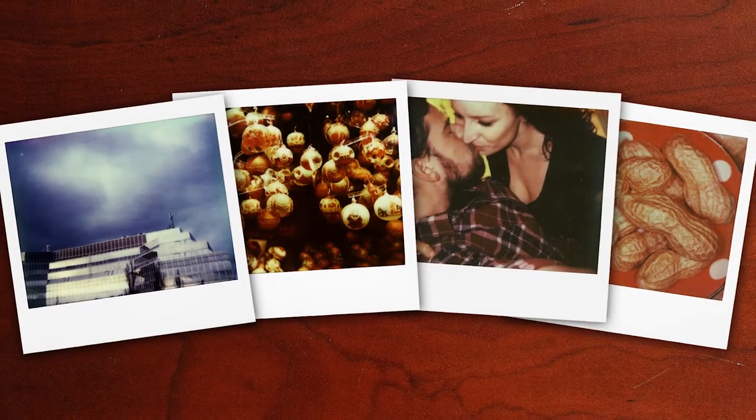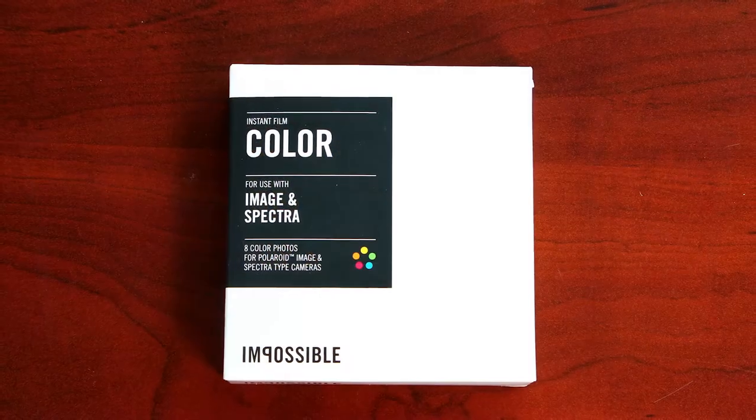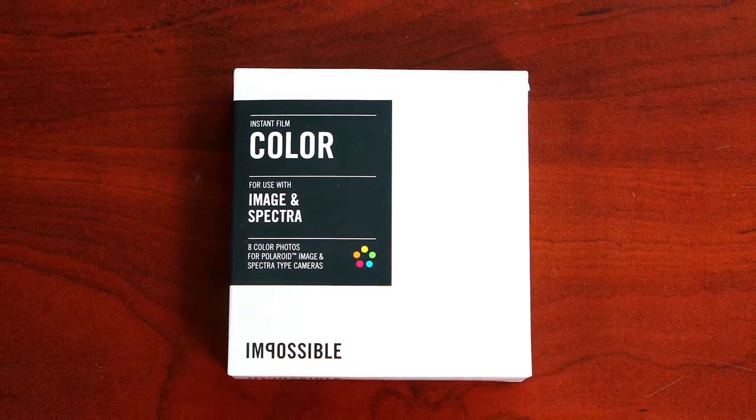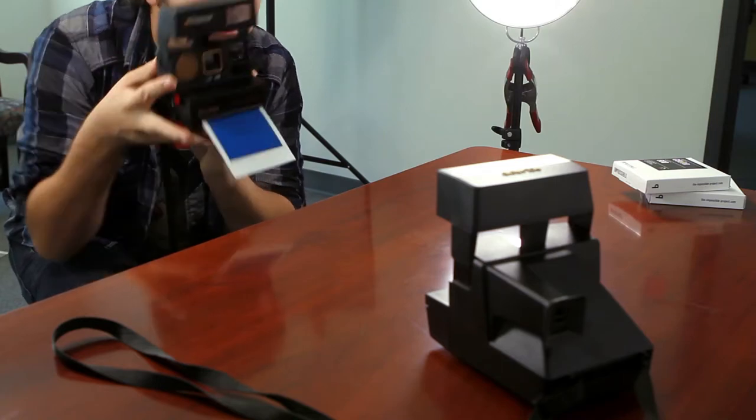Bring back that iconic look and feel in your pictures with the instant color film for the Image and Spectra series cameras by Impossible. This film uses a color protection formula that improves the opacification process. Color protection technology finally allows for easy shooting without immediate photo shielding.